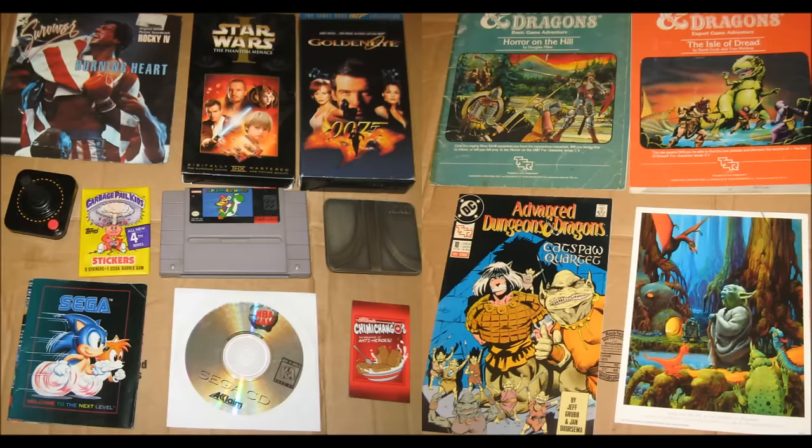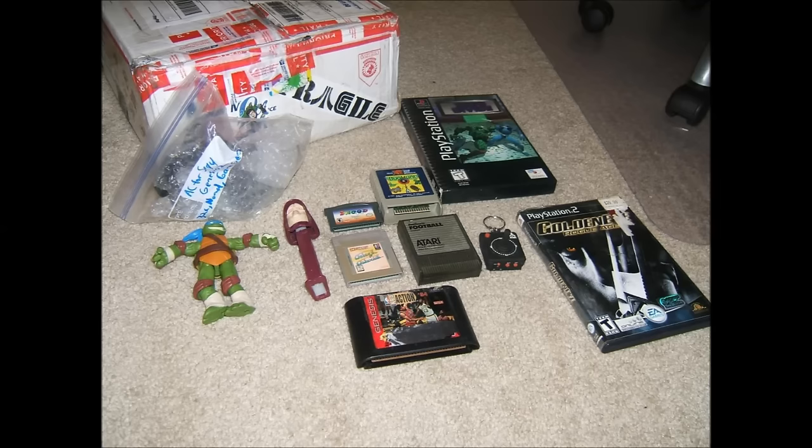After that it went to super member Rosdauer, who took out Star Wars Episode One and GoldenEye both on VHS, a Rocky record song, an Atari 2600 tin, a pack of Garbage Pail Kids cards, a Sega Genesis poster, Super Mario World on the SNES, an Atari belt buckle, NBA Jam on Sega CD, a chimichangos magnet, some D&D stuff, and a picture of Yoda. Finally it went to forum member Rick, who took out the Sega Genesis power adapter, a TMNT Leonardo, a Star Wars Pez dispenser, Galaga and Galaxian for the Game Boy, Snood for the Game Boy Advance, Bug Hunt and Football for the Atari 8-bits, Zero Divide for the PlayStation, an Atari keychain, NBA Action 94 for the Sega Genesis, and GoldenEye Rogue Agent for the PlayStation 2.